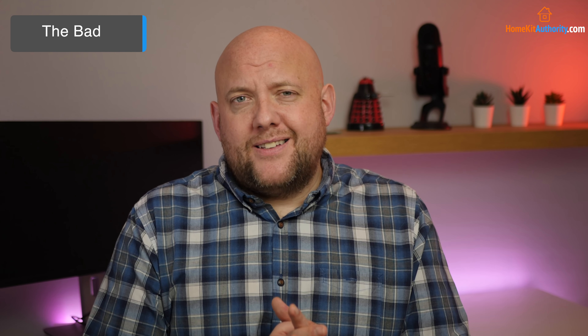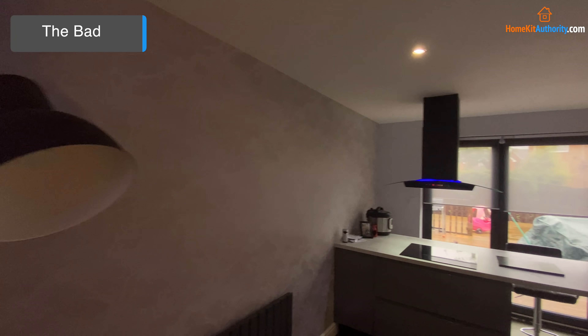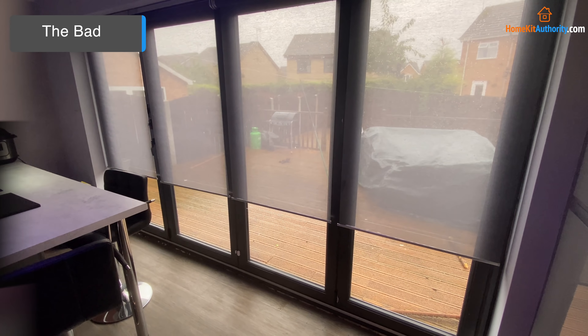Moving on to the bad points — IKEA still need to improve the app and user experience, particularly the setup process. It would be great if you could add devices directly to the hub without jumping through hoops. The routines and automations in the app don't work all the time, and the app is clunky and doesn't offer a great customer experience. IKEA should take this feedback on board because they're certainly onto a winning product with the HomeSmart platform — they just need to improve some of the sharp edges. It would also be great if they brought these out in different colours. Overall I am impressed with the IKEA Smart Blinds — IKEA are going to drive down the price of competitors, and it's great to see affordable smart blinds hit the market.